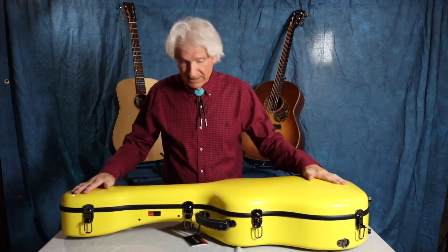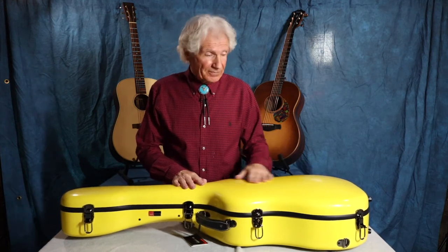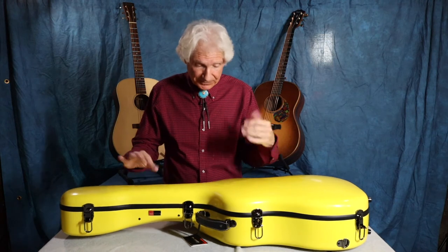Now, will the coating scratch? Yes, this is a gel coat over fiberglass. It's nice and shiny when it's new. If this falls over on asphalt and gets slid, it's going to scratch it. Nothing you can do about that. I'm sure the carbon case doesn't scratch quite as easily, but it's minor.